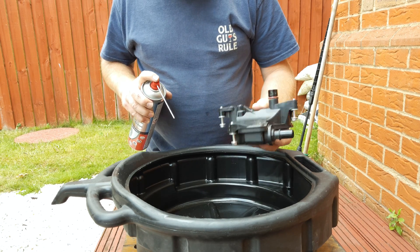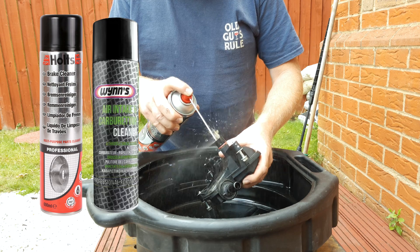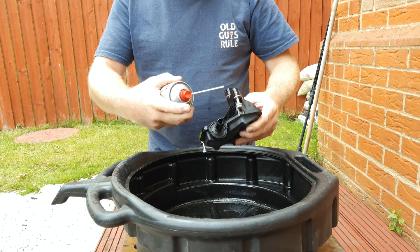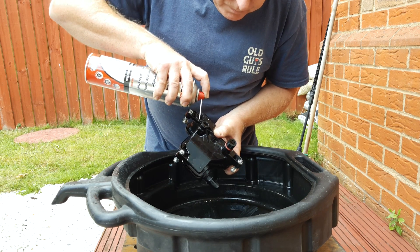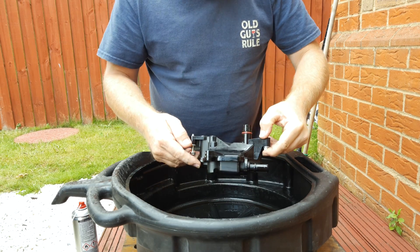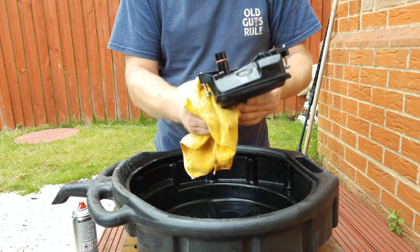Once you've got the valve off, give it a clean out with some carburettor cleaner or brake cleaner. The valve itself is in here. That cleaner came out very brown. Brake cleaner is good for this because it gets all the oils and greases off, leaves no residue, and dries very quickly. Give your valve a wipe down.